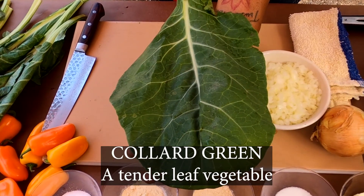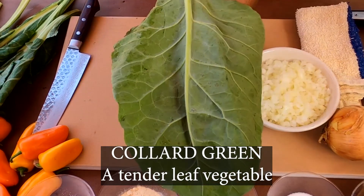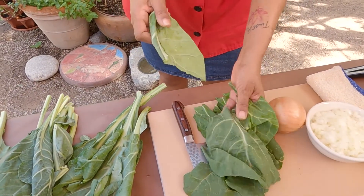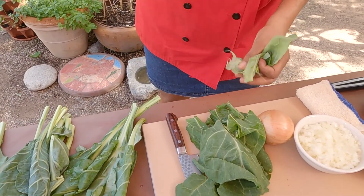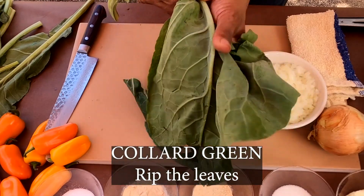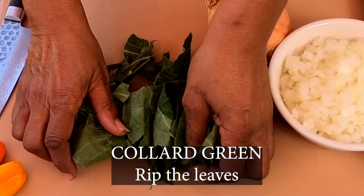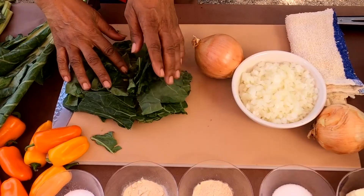With the collard green, they come in nice big leaves like this. This is a very tender leaf, and this is what you want to start out with. The fun part comes when you get to take the leaves off of the stem — it's just like you're tearing a piece of paper. Jump in and have some fun with that. Just start ripping them up. You want to put them into small pieces so that they'll be easy to chew and it'll help them cook a little faster.